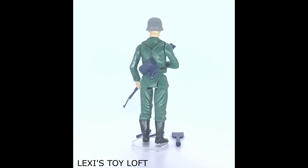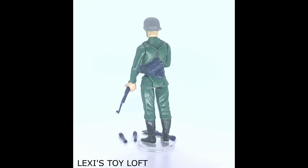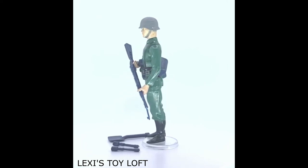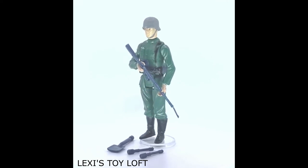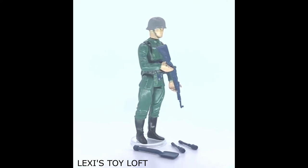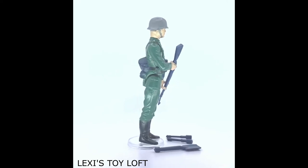I hope this video has been useful to you and helps with your collecting. If you've enjoyed it, please like and subscribe and check out my other Action Force videos. We have an Instagram account called Lexi's Toy Loft 12, a Facebook page Lexi's Toy Loft, and also an eBay shop Lexi's Toy Loft. Thanks again — I'm going to now leave you with some extra pictures of the figure and the accessories.